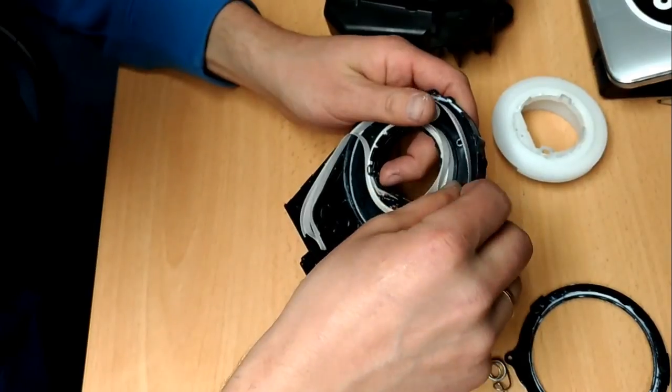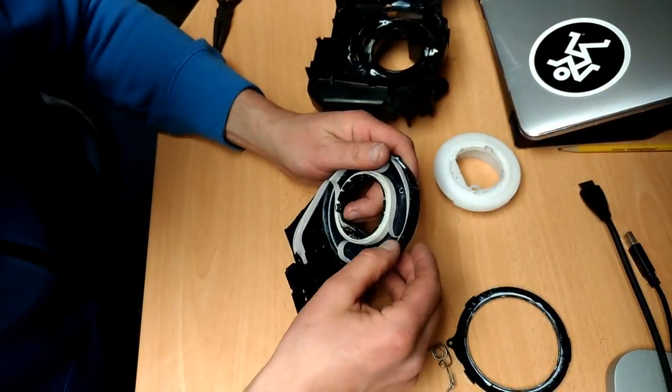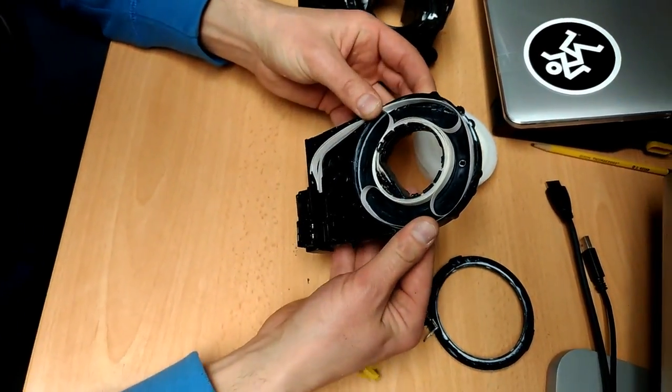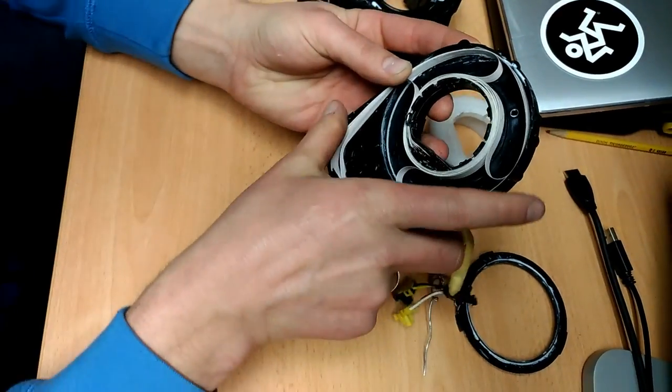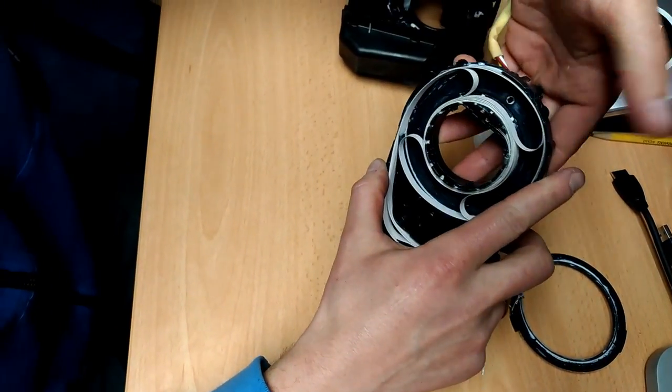Can't believe this, it's happening — there you go. That's how it looks guys when it's all together. So when it turns, that's what happens — it's just a spiral ribbon inside, you see.